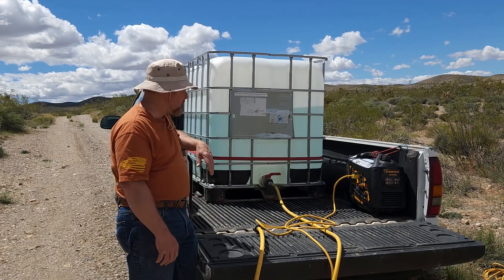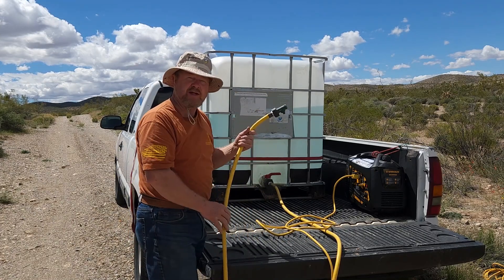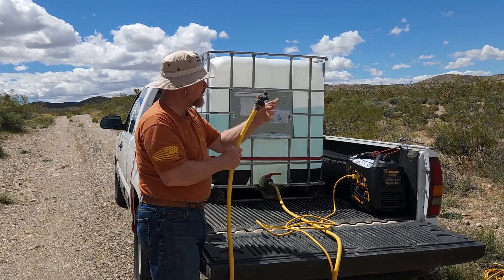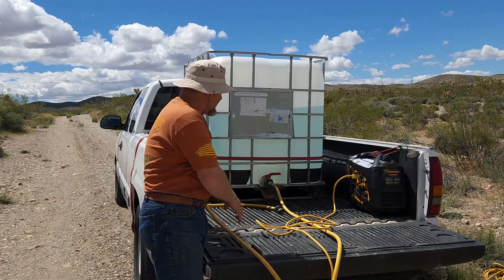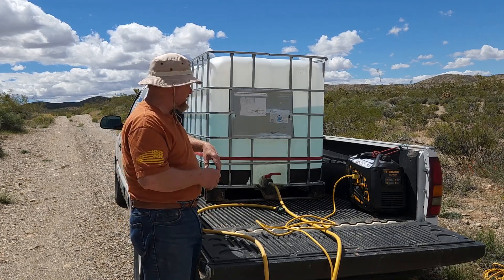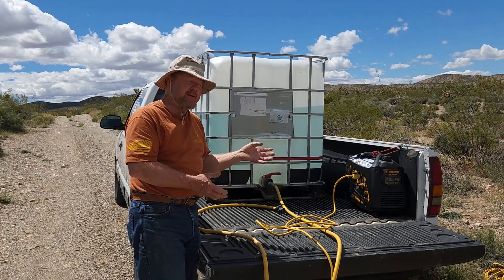That amount of water will last me through a weekend with no problem. I've also got a 50-foot hose that gets me down to the dig site where the wash plant is. On the hose is a control valve so I can control the water flow going into the tubs when I'm processing material. I've also got a 2000-watt generator that puts out a continuous 1600 watts, and the wash plant itself only pulls about 900 watts, so we're well under that limit.